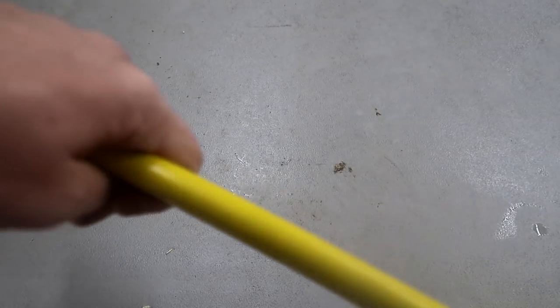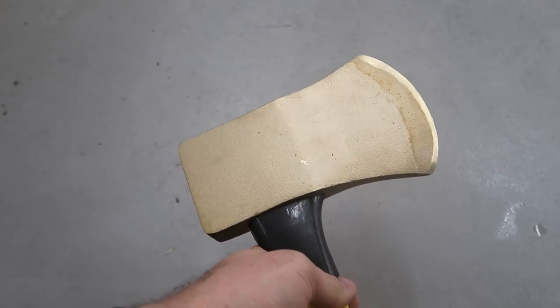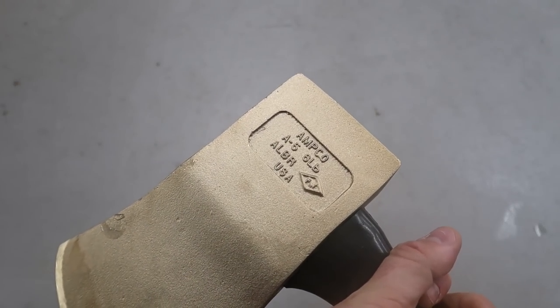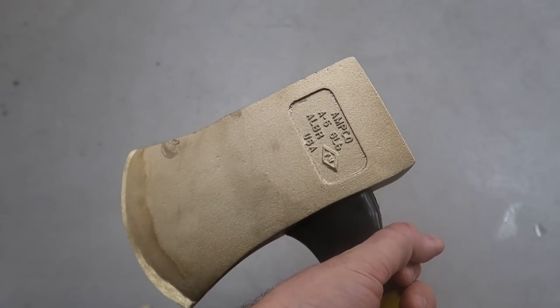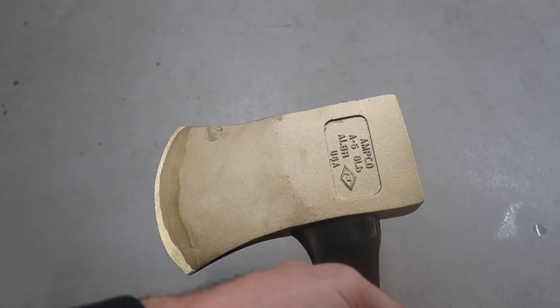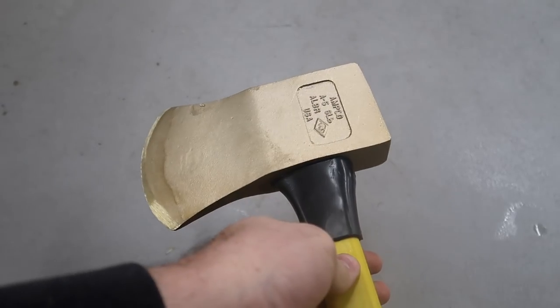I don't think I've even filmed this one — this axe is very unique. This is a firefighting axe. It is non-sparking metal. So if you're going to be chopping into something and there is maybe gasoline or whatnot, it's not going to spark up. That's the idea of this axe — a firefighting tool.